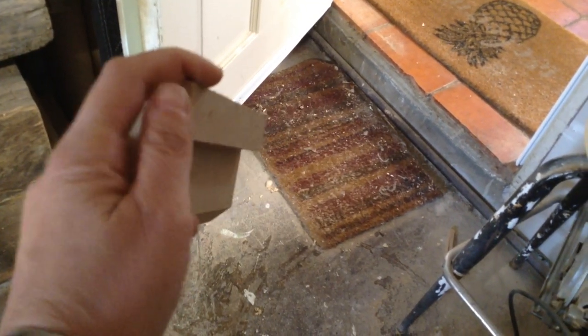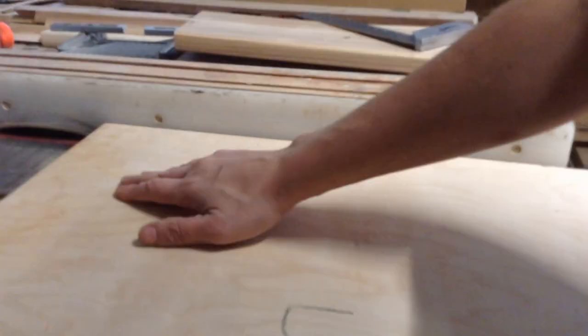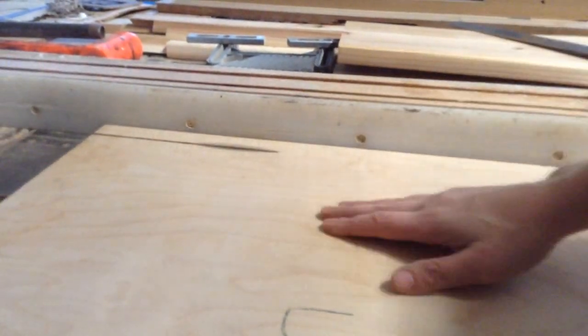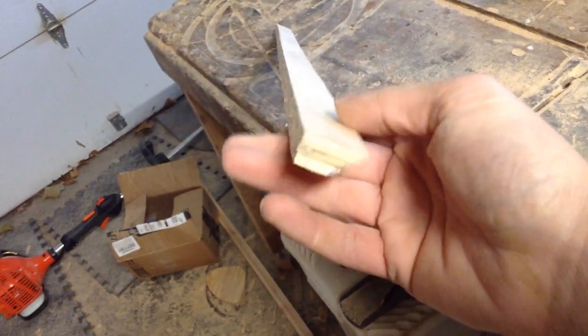I quickly made a French cleat out of some MDF. A French cleat is basically a 45-degree cut on the slats across the window, and there's a receiving 45 that hangs on there. My opening is an inch, so the cleat in the back can't be any bigger than an inch — and it doesn't have to be the same dimension as the cedar. I'm using half-inch MDF for the wall cleat, and then half-inch birch veneer plywood cut into a long strip with a 45 for making all the plant holders.